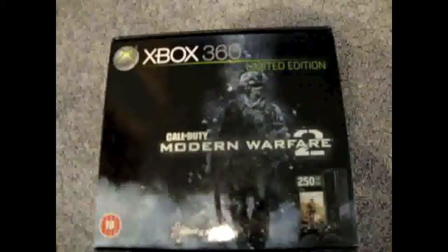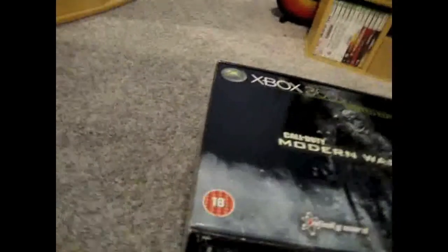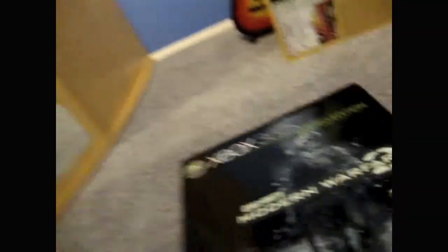Hello, it's Graham here. 1:32 in the morning. And with me I have the Xbox 360 Nose Edition Call of Duty Modern Warfare 2 Xbox 360. So let's go ahead and open it up. I've got my knife. Bear in mind that I am doing this with one hand.